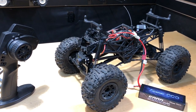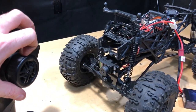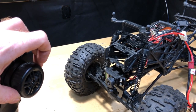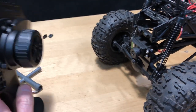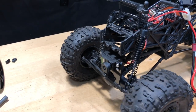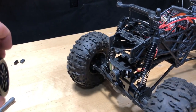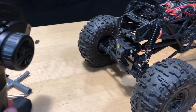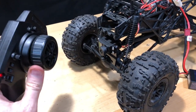Everything is working, sort of. If I turn to the right everything's good, but if I turn to the left it starts to have some issues. I think it's the radio — I reversed my steering so that when I go right it goes left and vice versa, but there's still an issue going left on the radio. If I kind of pull on or tweak the radio just a little bit it seems to be okay.